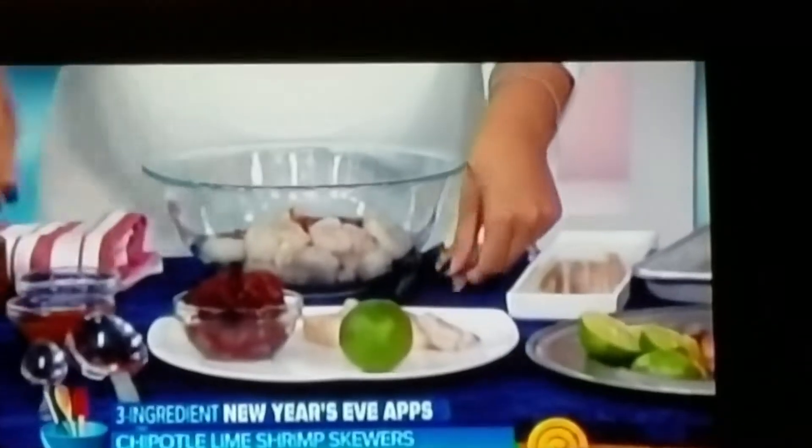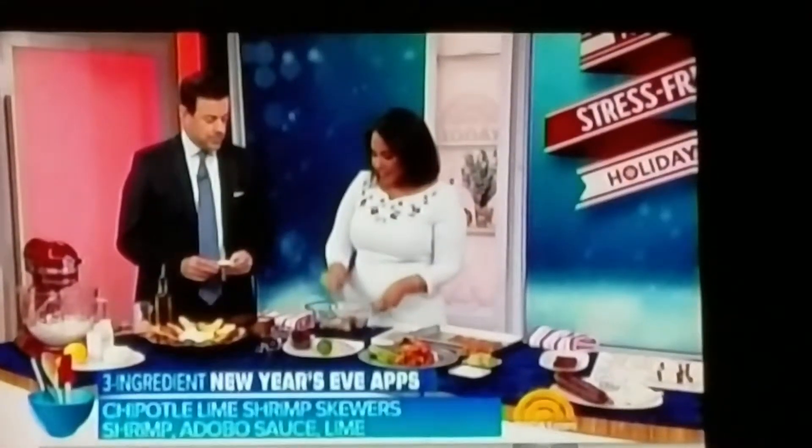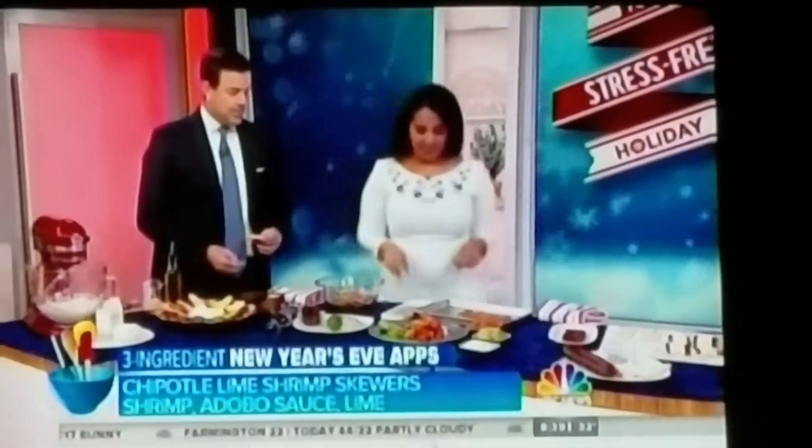A little bit of lime juice and some salt. Mix them up and I think you just need about 10 minutes — shrimp marinate quickly. It didn't have to be an overnight situation. Exactly, with shrimp you just want to keep it really nice and easy.